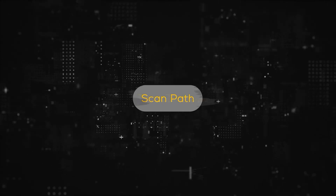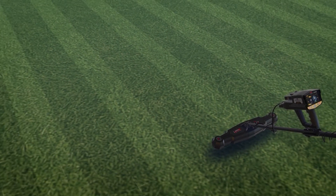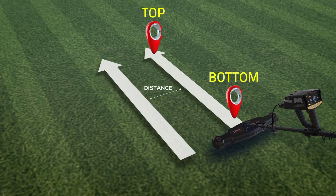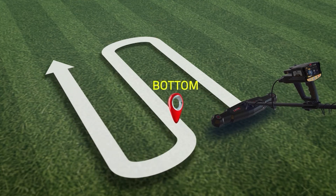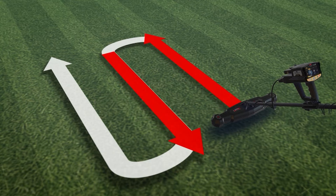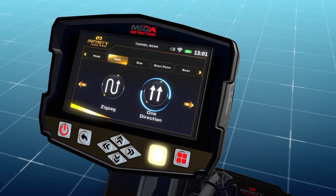Scan path: On this screen, the user can specify the direction of the scanning path, which includes two options. One direction: the ground scan is performed for each line with the same direction, according to parallel lines with a distance between them. Zigzag: the start of the next scan line is at the end of the previous scan line, leaving an offset distance, meaning every two successive lines are scanned in an opposite direction. Select your preferred scan path mode using the left-right arrow buttons, then press OK.